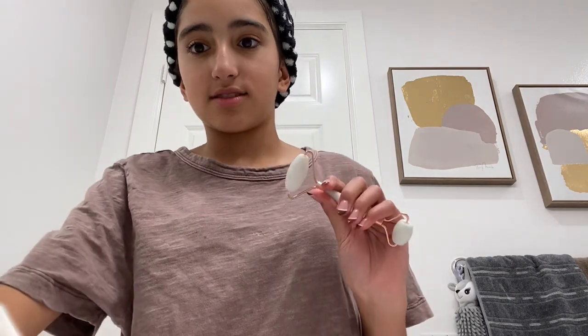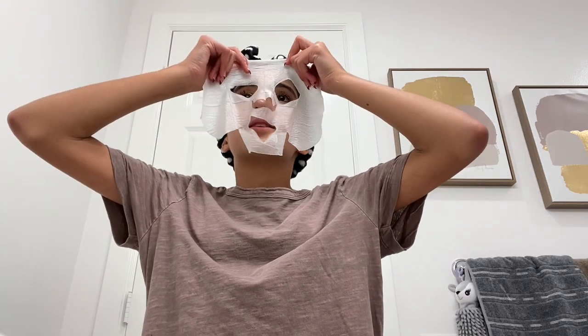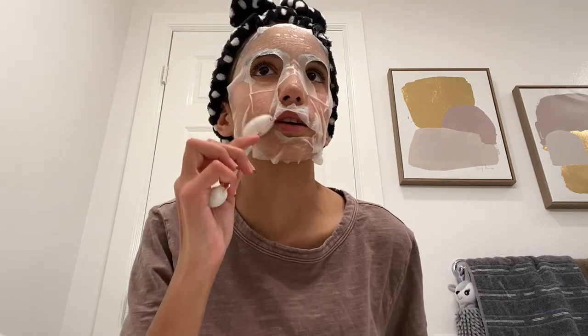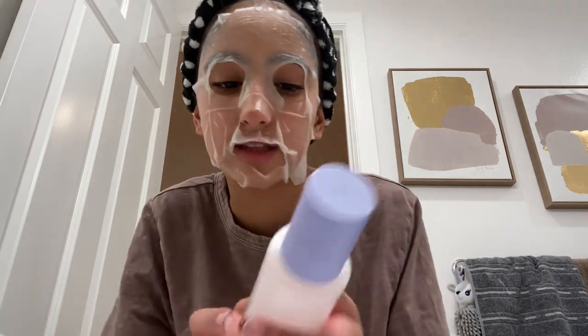And this roller to do the mask. I'm just gonna open this — I have so much trouble with this. It smells pretty good! So it's been 15 minutes and I've been just rolling it out with this.